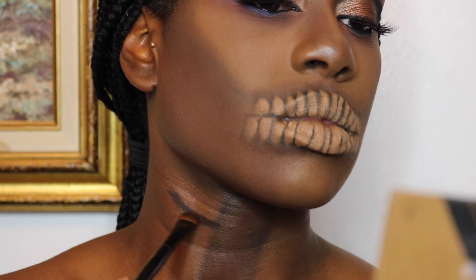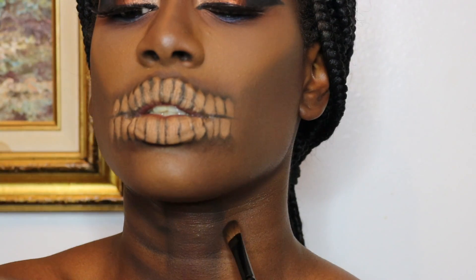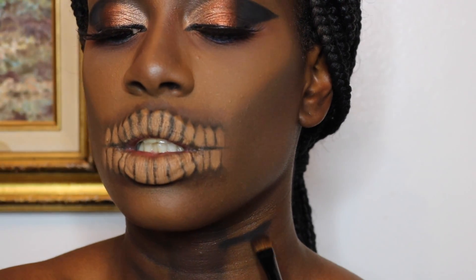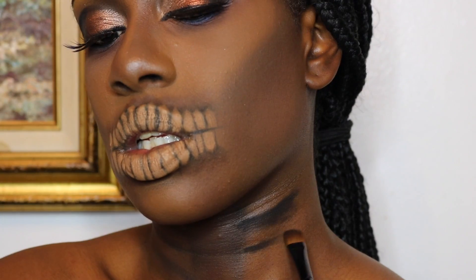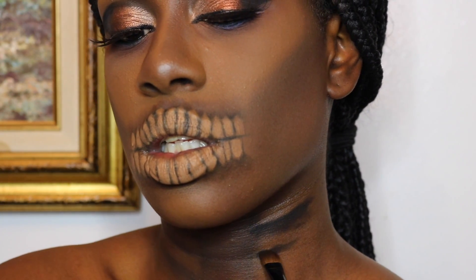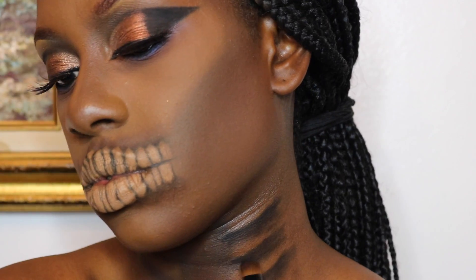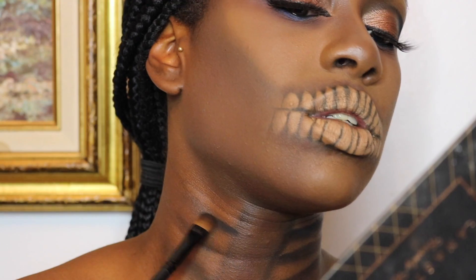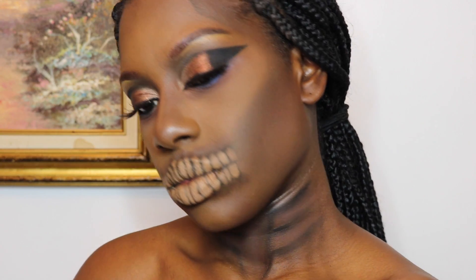Since we're going for the Egyptian undead skeleton look, I have to do my neck bones. I'm shading a few lines on each side of my neck and blending that black eyeshadow down to give more dimension. I'm also going to go back in with some brown eyeshadow — just like I did with my teeth — and blend the brown eyeshadow in between the black lines to give a little bit more dimension to the neck.